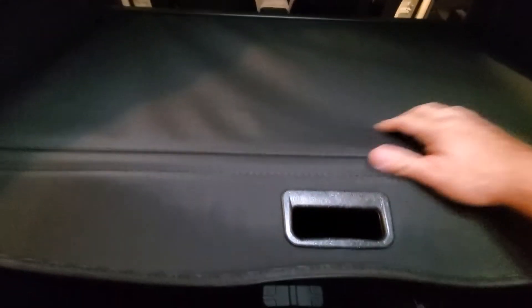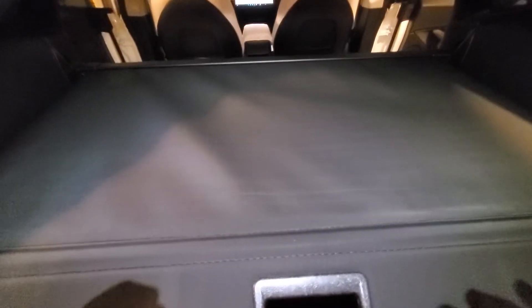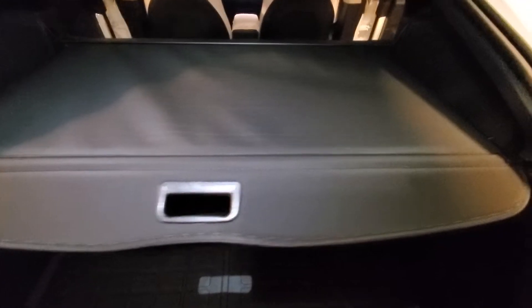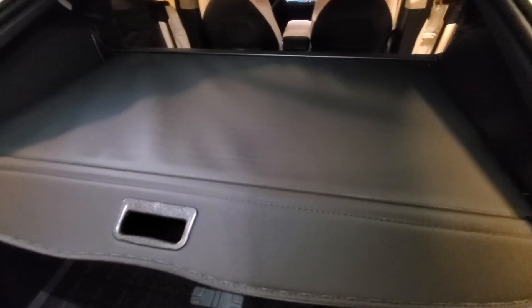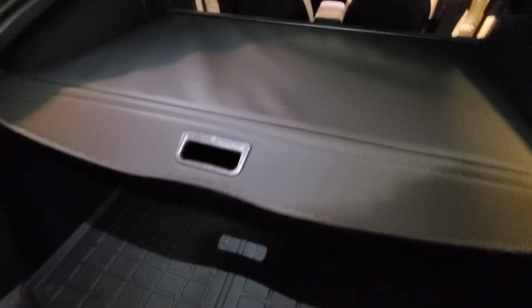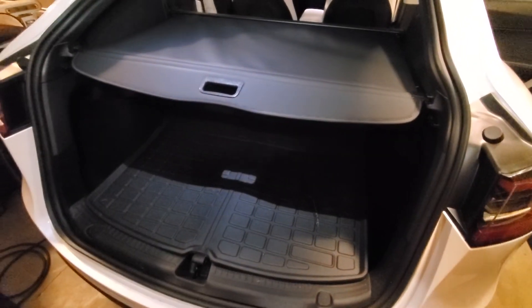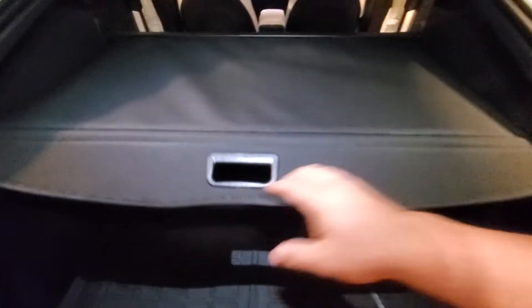The material itself seems pretty durable and nice looking. The color is a good match for the interior. I know on a lot of these shots — even in this video — it looks kind of gray, but that's only because the light is directly on it. When the light's not directly on it, it matches really well with the vehicle. Overall, it's definitely a good privacy addition.